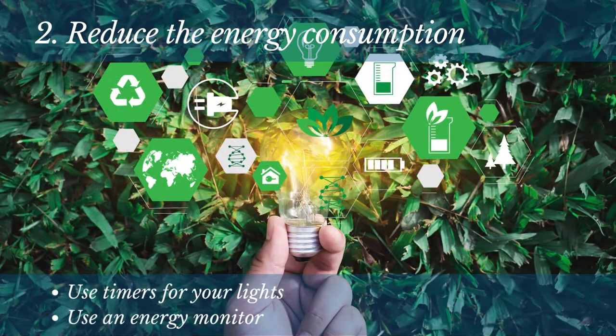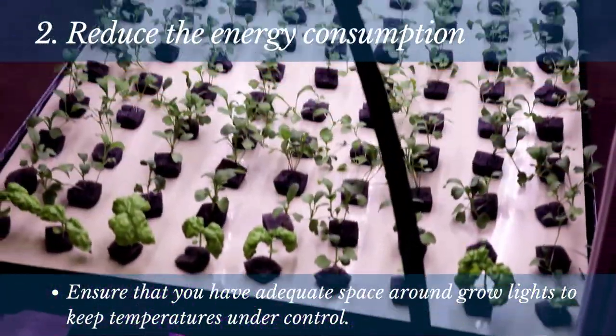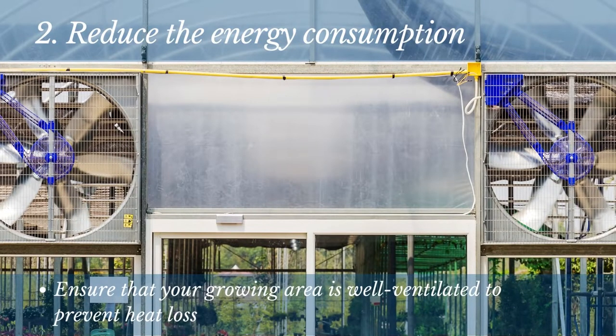Another great way to save energy is by using timers for your lights. This way, you can ensure that your lights are only on when needed. You can also use an energy monitor to keep track of your energy consumption. Make sure that you have adequate space around grow lights to keep temperatures under control. You should also ensure that your growing area is well-ventilated, which will help prevent heat loss and keep your grow room more energy-efficient.